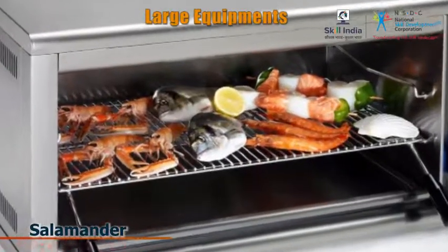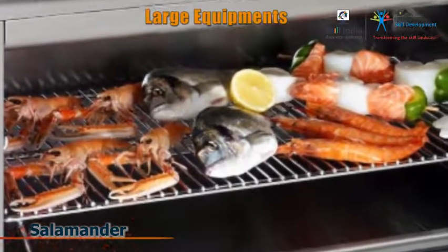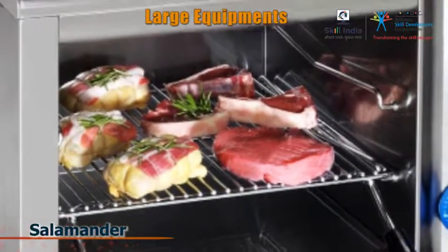A salamander is a type of kitchen equipment used to apply dry heat to food from below or above.